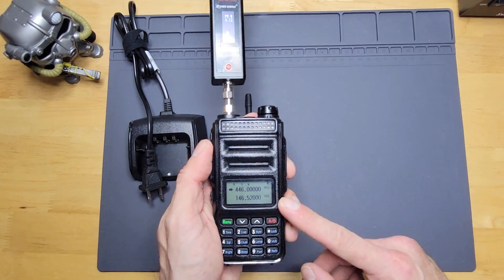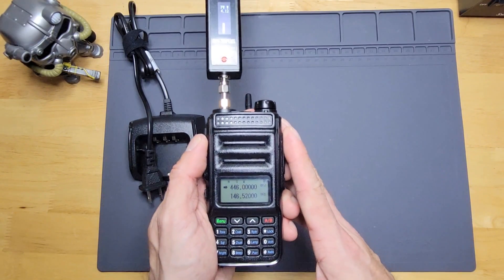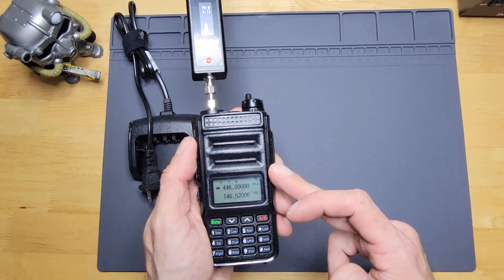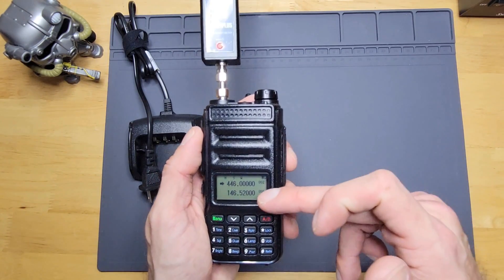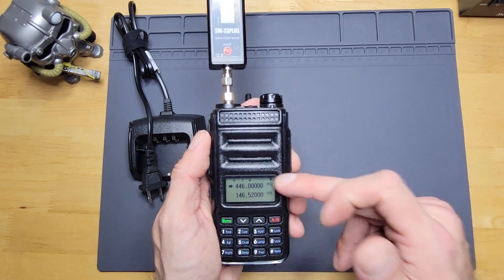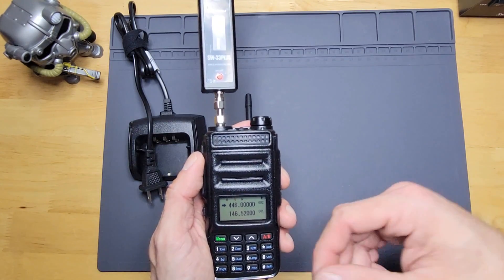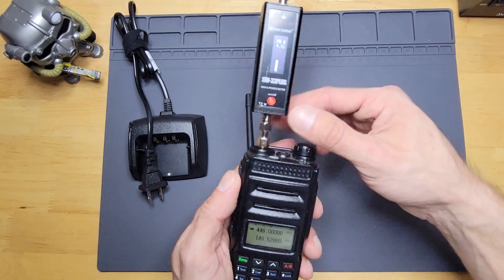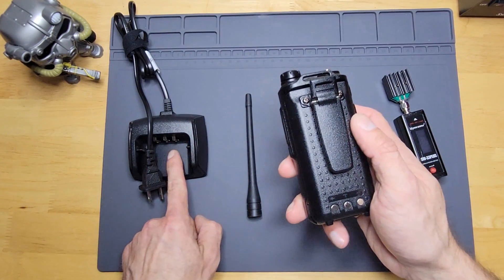The radio can do high, medium, and low power. On high it's rated at 5 watts output; medium is around two and a half to three watts; and low is one watt. I've also noticed that switching between two meter and 440, you get a slightly higher power output on two meter than on 440. So on medium and low, you'll get a little more oomph on two meter compared to 440.